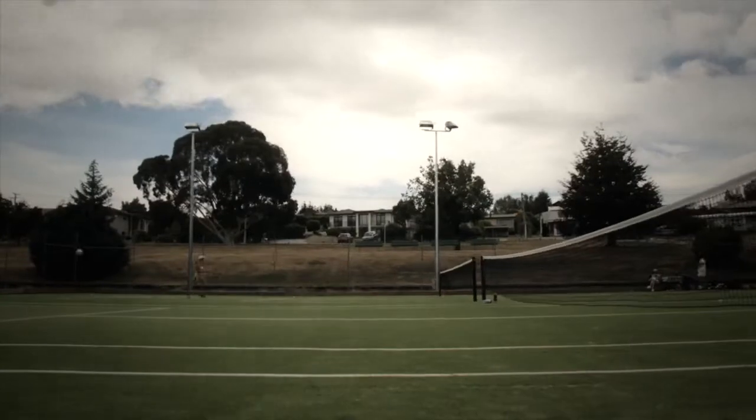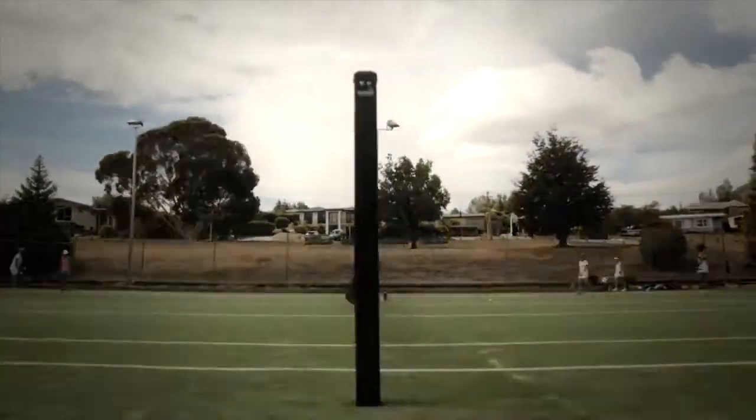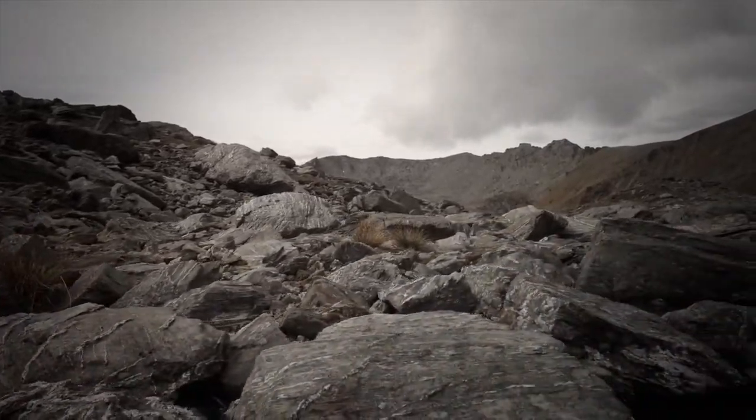The movement of your time-lapse is only limited by the length of your rope, meaning that the Genie will travel much further than other time-lapse equipment. We've even tested it on a homemade cable cam, driving it 60 feet over a lake.